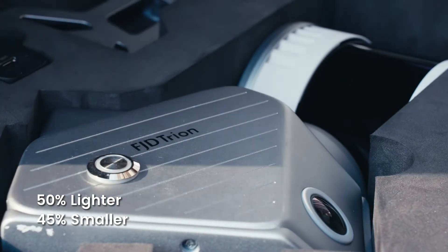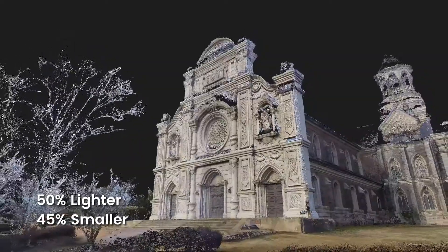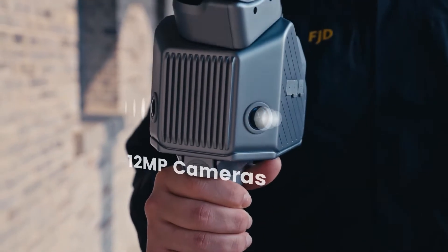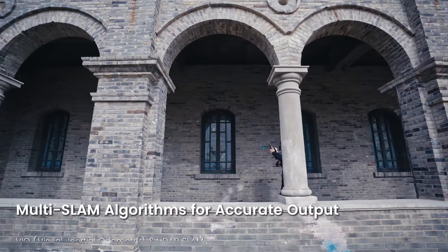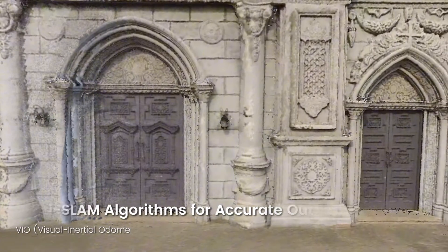Featuring an integration design, the S2 is lighter and smaller for any surveying projects on the go. Equipped with dual 12 megapixel cameras and powered by VIO and SLAM algorithms, the S2 offers high precision that will never disappoint you.